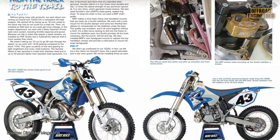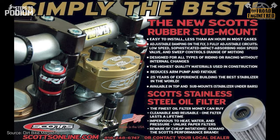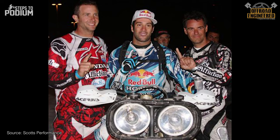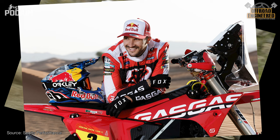Scotts is a well-established name in the off-road industry. They've been around since 1974 and have been equipping several champions since 1986 with their steering stabilizer in the Baja 1000, cross countries, and even the Dakar Rally. Still to this day, it's the most adjustable steering damper available, with three adjustable damping circuits.